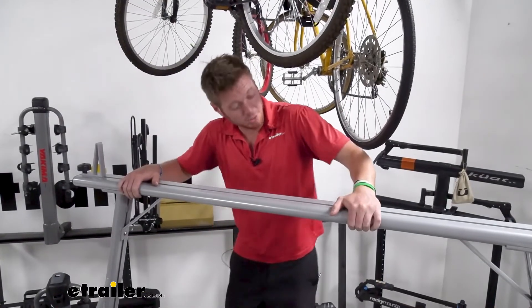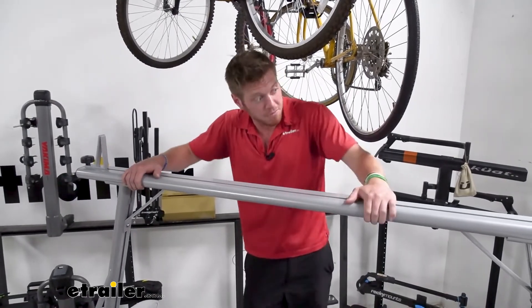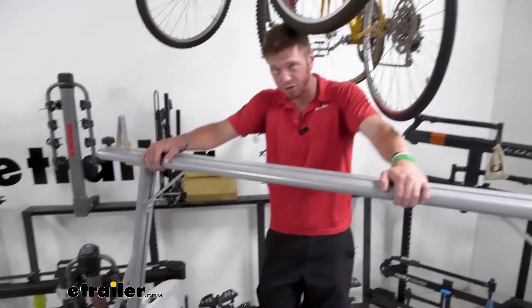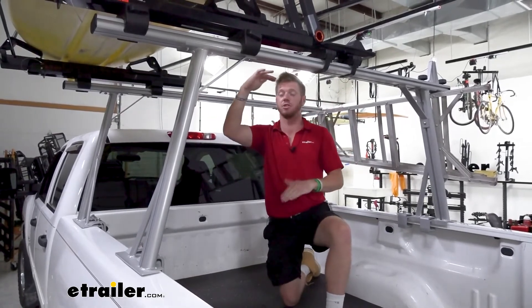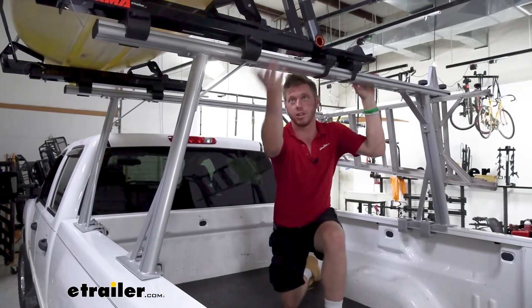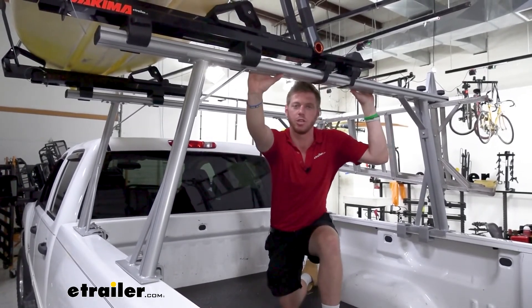Everything's done and it's pretty solid on here. I have installed a lot of ladder racks and some of them are a little bit looser than this — this thing is rigid and I could definitely trust it. If you want to out-truck all your buddies, definitely put a ladder rack on your truck so you can have twice as much room to put twice as much stuff. That's pretty much it for a look at the Malone Tradesport Ladder Rack — I'm Adam with eTrailer.